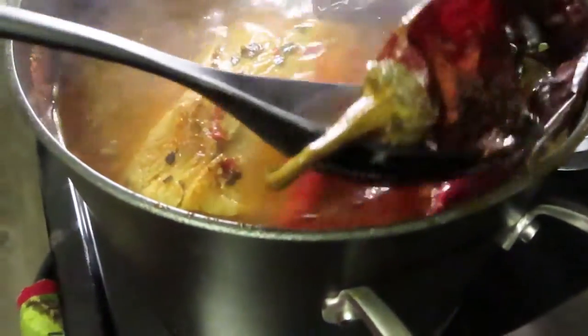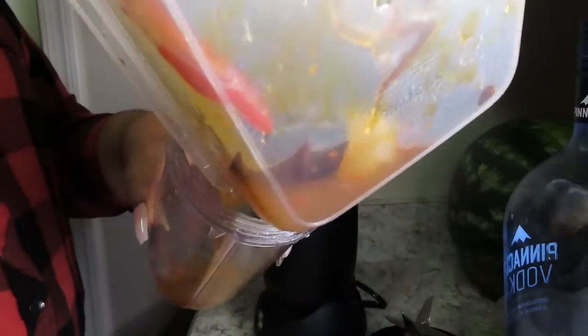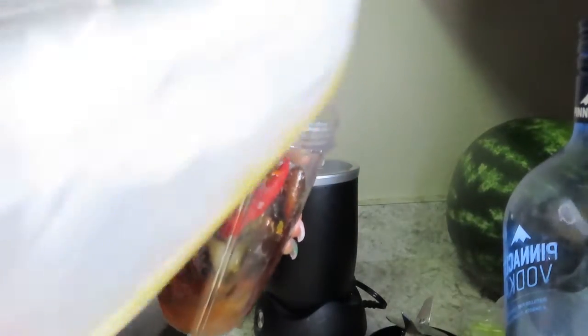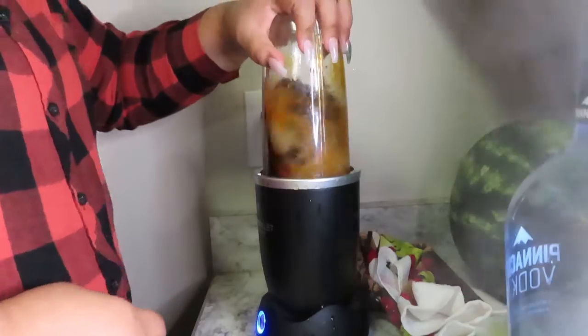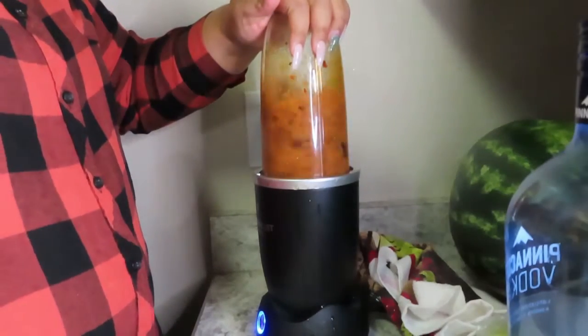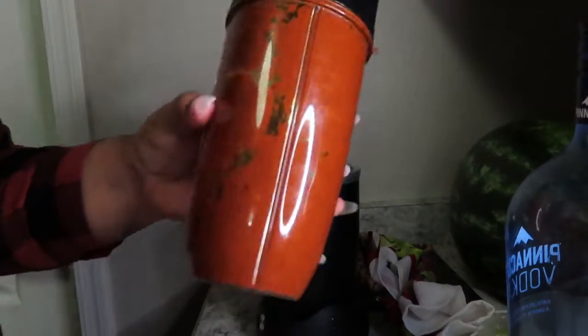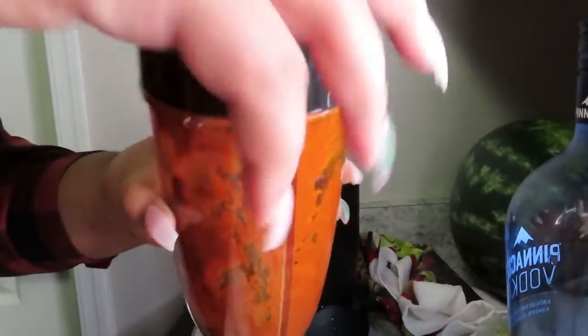Go ahead and take out these chilis. I'm gonna also take a little bit of the broth into a side container. Those peppers that I took out and some of the broth I'm gonna place in here, which I'm going to blend up. You should get a nice thick sauce like so.